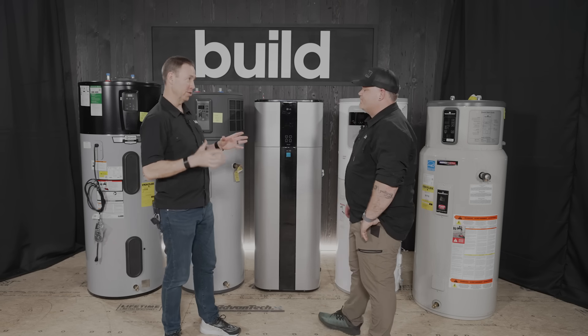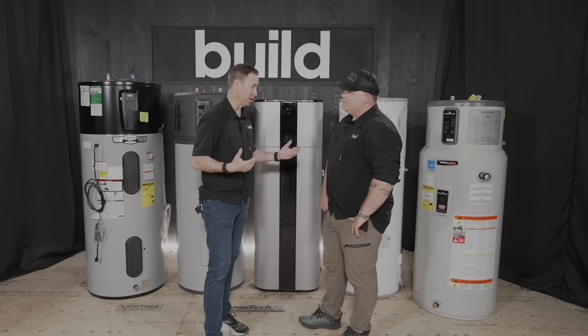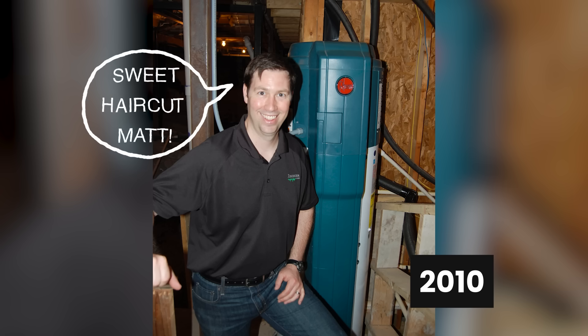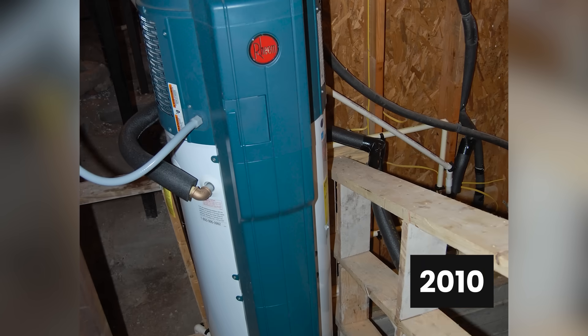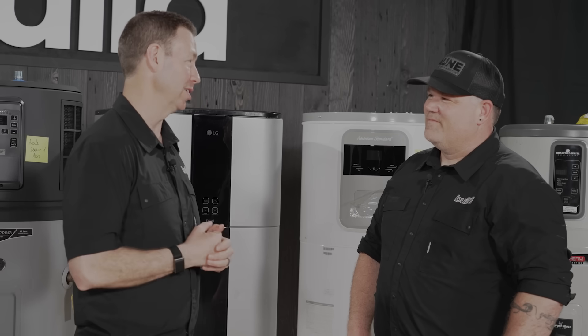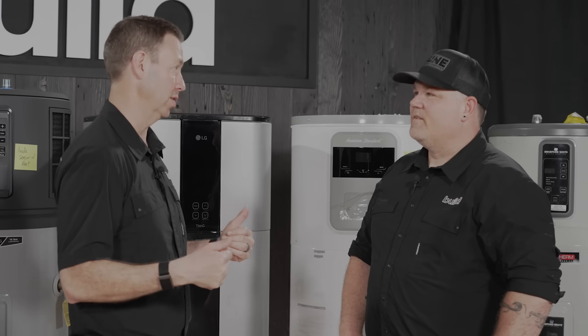These have been on the market since 2010. Eric and I both put a Rheem unit in around 2010 — I remember putting one in on a remodel. This is relatively mature technology, but in the scheme of things it really hasn't been that long. Think about refrigerators in American houses since the 1950s; this is only since 2010. A lot has changed in these 15 years.